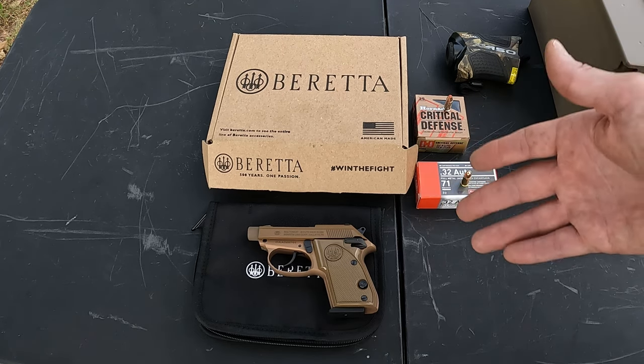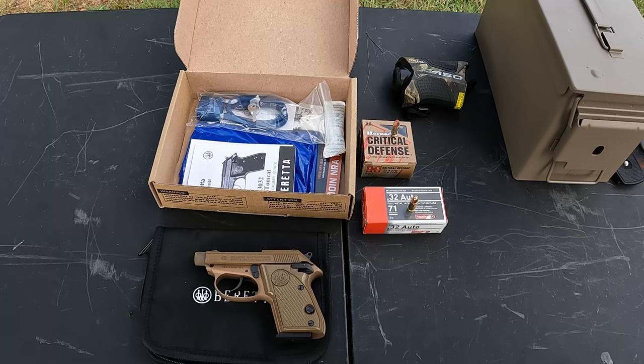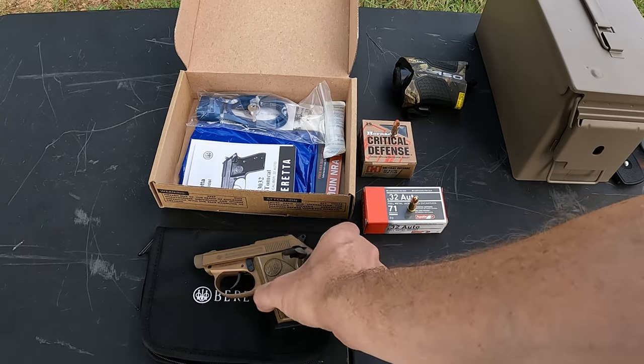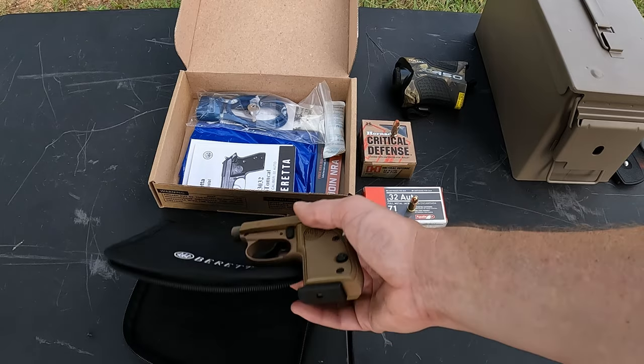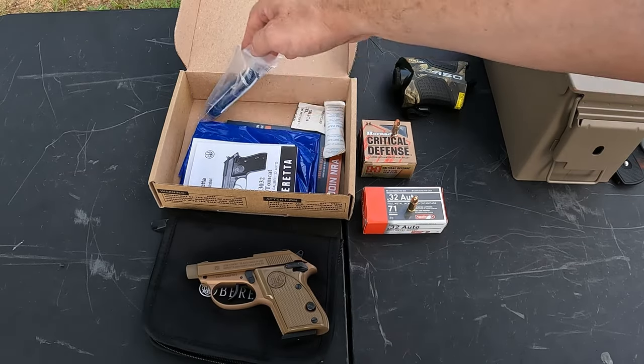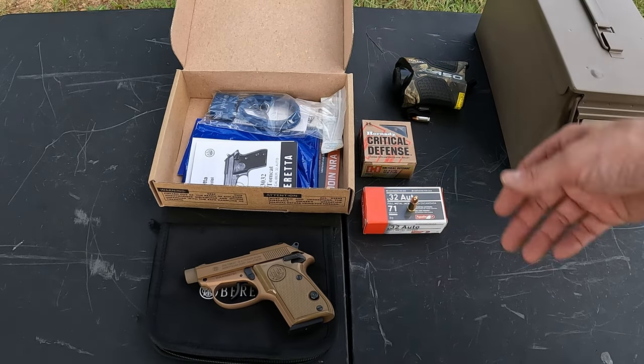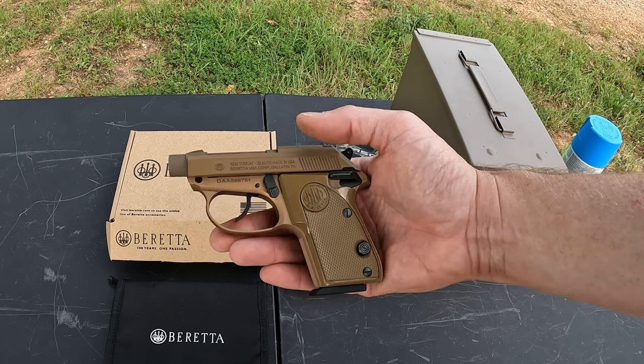The FDE finish on this one with the threaded barrel — I just thought it was really cool, kind of a tactical 32 Auto. That's honestly the only reason I bought it. As for what you get in the box: you get the little Tomcat, a nice soft pouch, an instruction manual, a swinging target, and the regular NRA material.